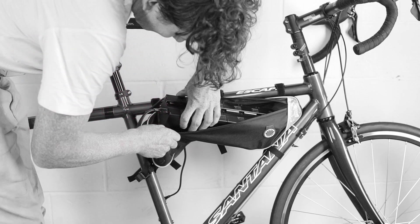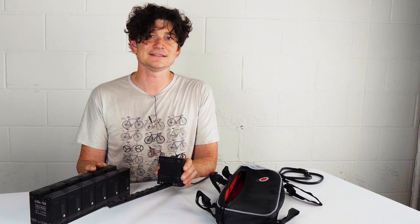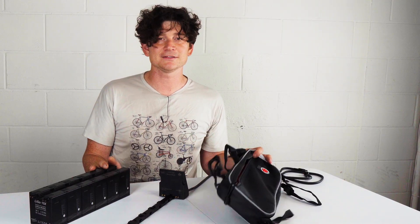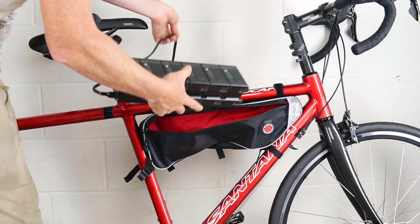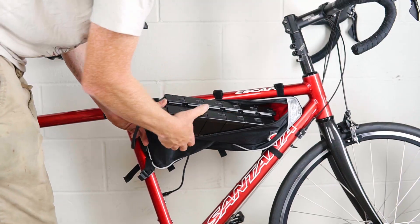There are two common approaches used to attach LIGO batteries to your electric bicycle: either using a soft bag or using Grin's rail and anchor system. By far the simplest and most versatile is to use a bicycle bag that's not necessarily designed to hold batteries but is of the right size and form factor to fit the number of LIGOs that you have.